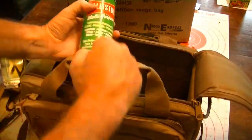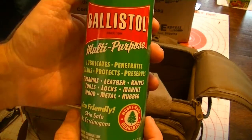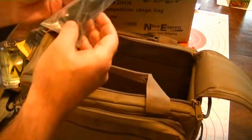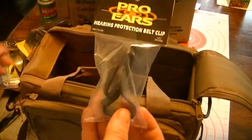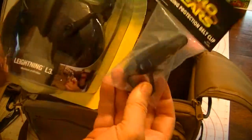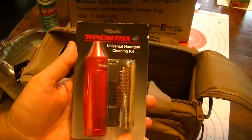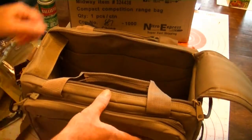Let's see what else we got here. Everybody needs this — Ballistal. Lubricates, penetrates, cleans, protects, and preserves. Awesome. Thank you very much, Mark. This is a belt clip to hang your hearing earmuffs. Put that on your belt and that little clip right there clips it into your hearing muffs. And also, this is a Winchester Universal handgun cleaning kit. That's super.